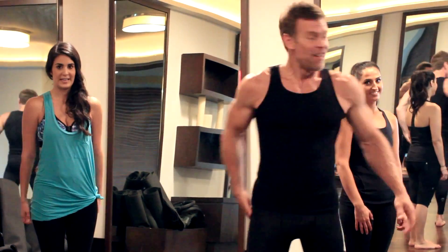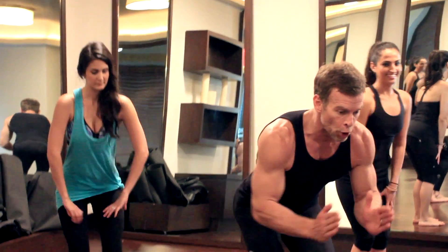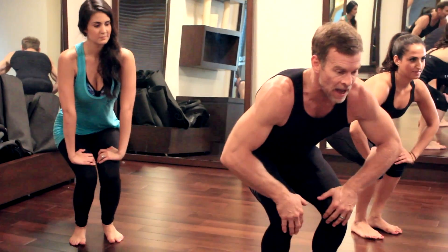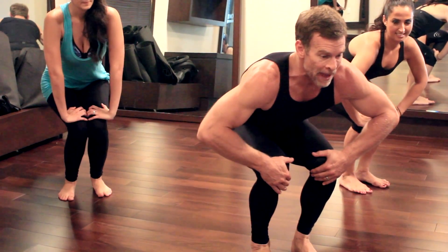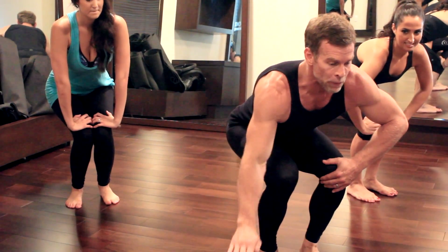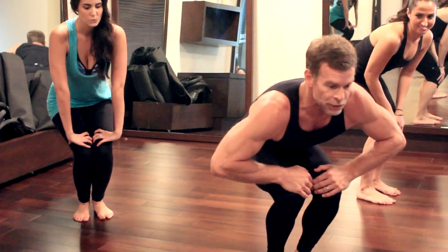Alright, you feeling that burn? Come on, let's get into it. Okay, we're going to go down into a deep squat. Toes are pointed forward, keep your knees behind the toes. Butt down. Now you're going to step back with your left foot and reach down with your right hand, and then come back to center. Now do the left side.